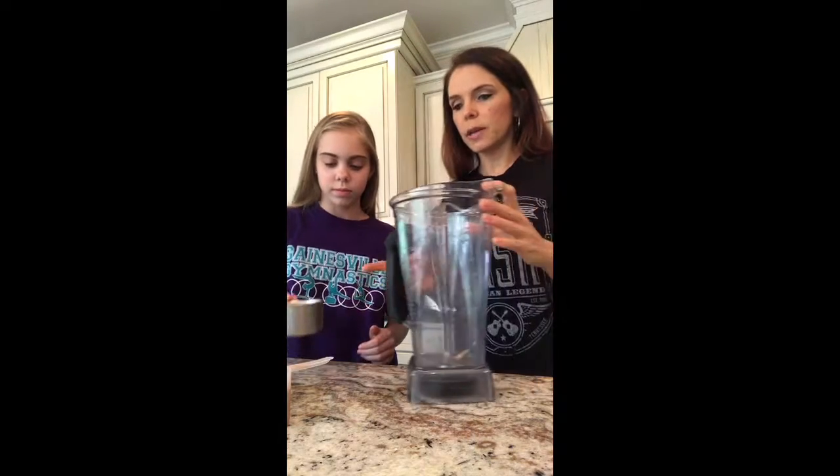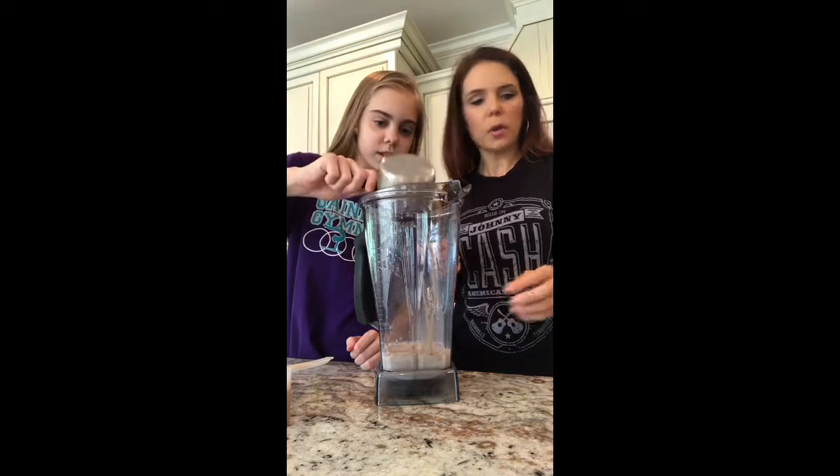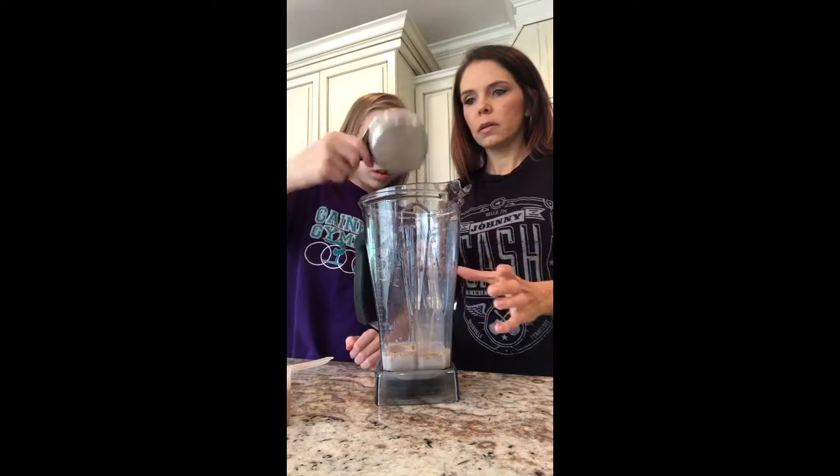What we've done is taken a cup of unsweetened almond milk and mixed it with imitation caramel extract — she's already measured that, so we're going to put that in. Then it calls for a scoop of Shakeology, but since she's going to drink this by herself, I don't typically do a full scoop for her — I usually do half to three-fourths.